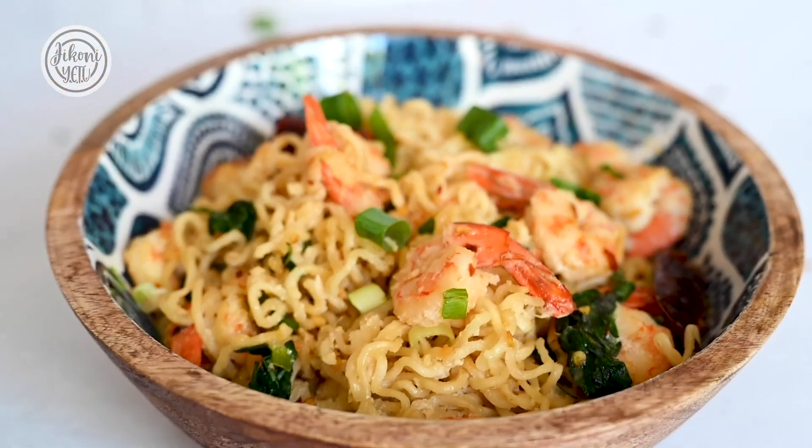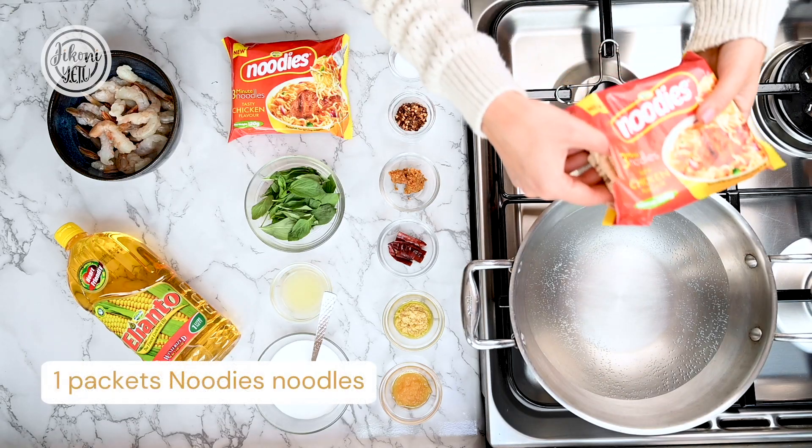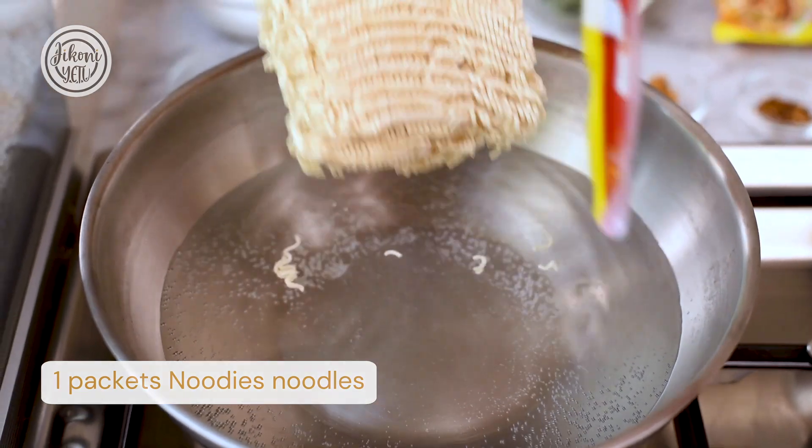Hi guys, welcome to Jeconia Tu, my name is Ropali. Today I'll be showing you how to make a Thai basil, lime, and coconut prawn noodle dish. So let's start — let's begin by preparing the noodles. Cook your noodles according to the packet instructions.